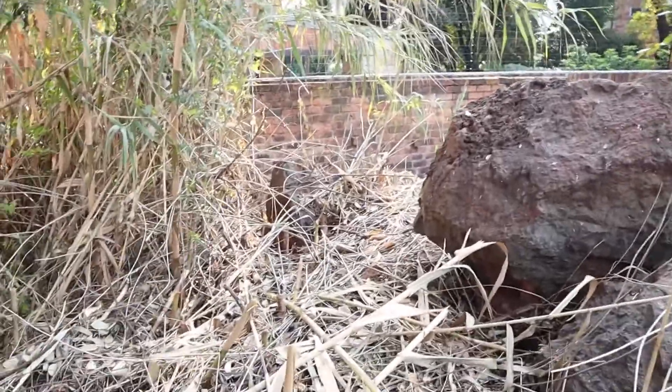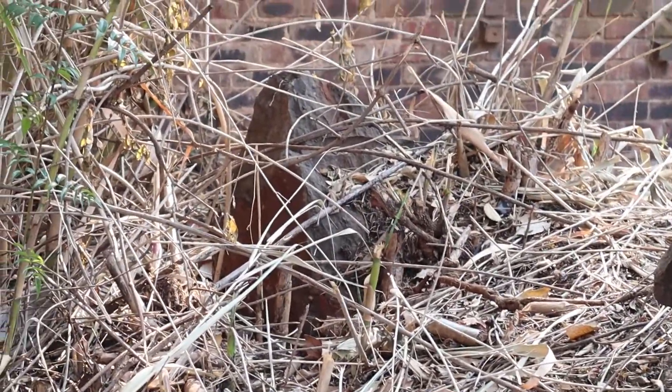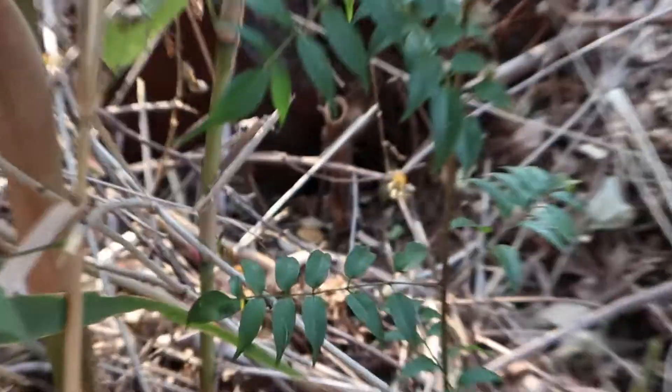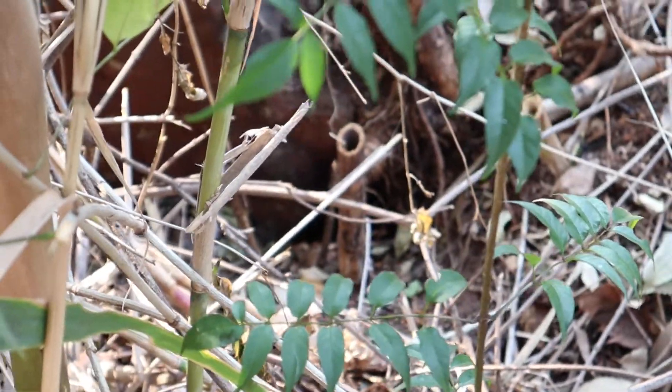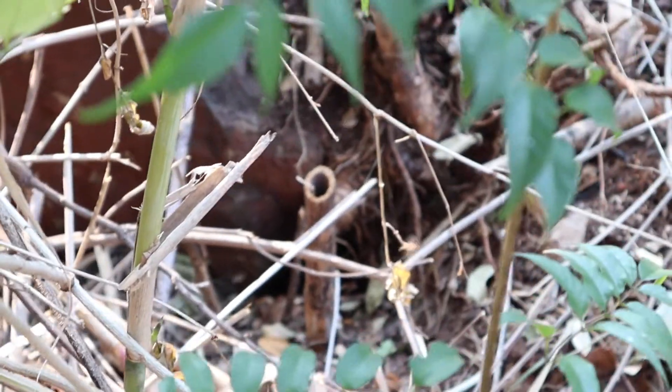Okay, so we're here in Bedford View. We've got bees that are underneath this rockery and there's no way for us to actually remove these bees by just lifting the rocks and getting underneath them — it would be very dangerous. We don't know what's underneath here, so it's unpredictable.